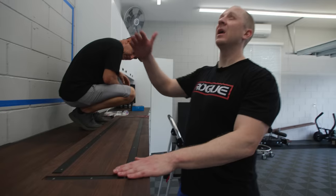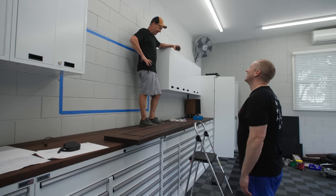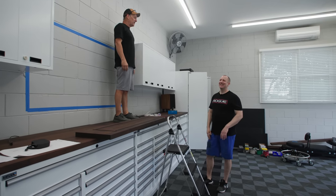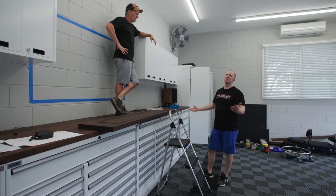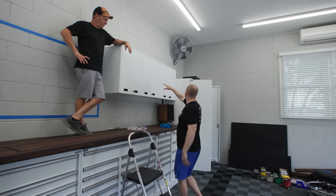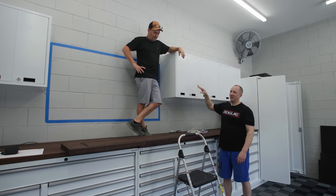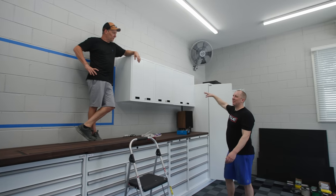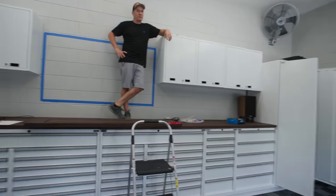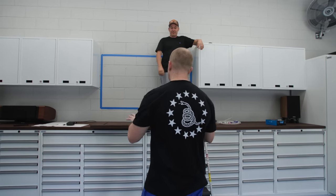I wanted it to be a little lower than the top of the cabinets and a little inset so it looks custom. Some people prefer the symmetry of matching cabinet and closet heights, but I'm tall and I like big counter space so I'd rather reach up into cabinets. I think varying the heights keeps it from looking boxy, and that's why this shelf needs to sit where it does.